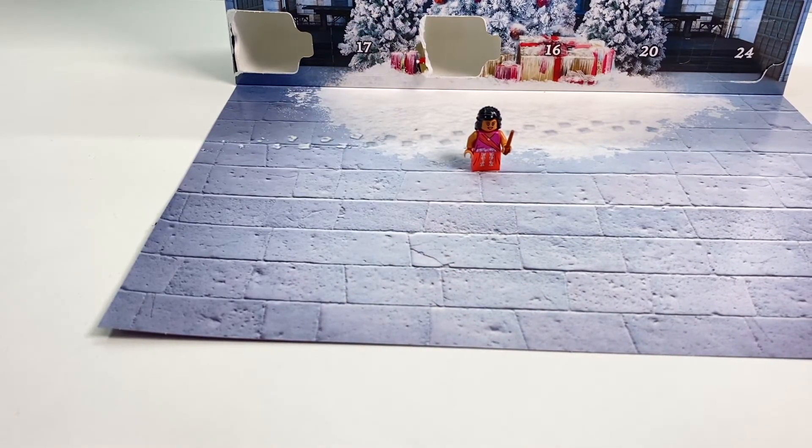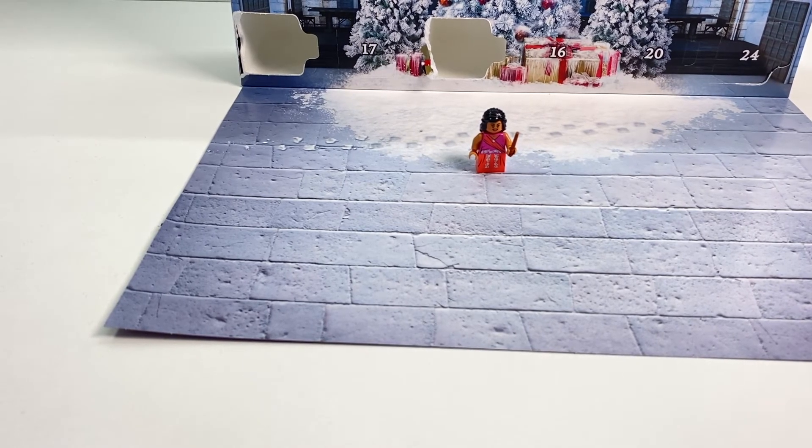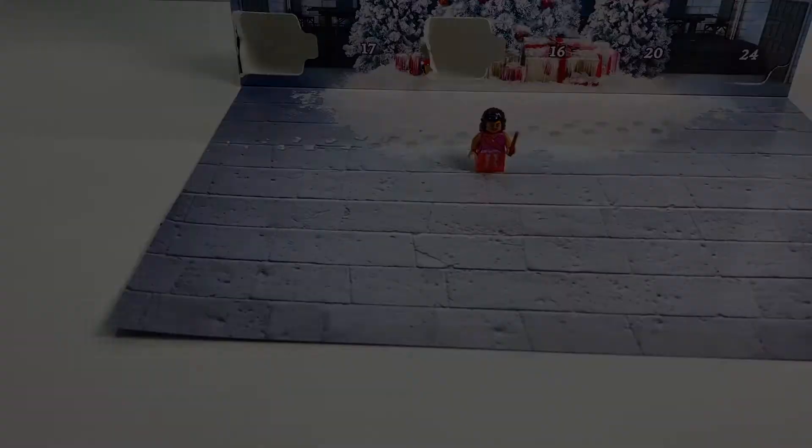In any case, there you go — another day, another dollar. Day 15 of the LEGO Harry Potter 2020 Advent Calendar. Thanks for watching. Bye!